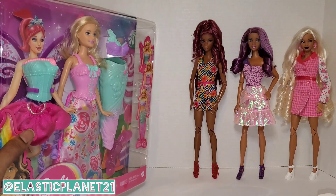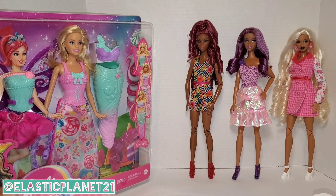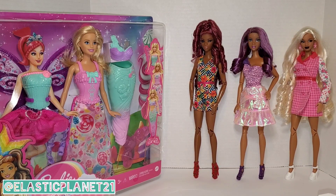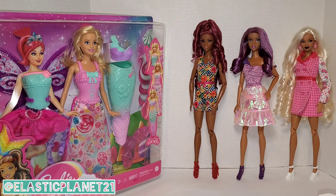We have three models that we'll be using for this unboxing. Although this fashion pack does come with a doll, I'm not a big fan of the smiling four-points-of-articulation type doll, so we'll be swapping her out for posable dolls. We decided to use three different girls so each outfit can be displayed at one time, so you can see how they translate on different doll bodies.